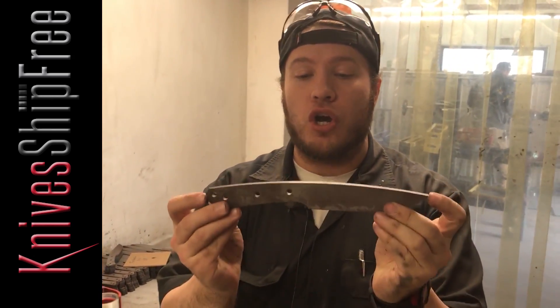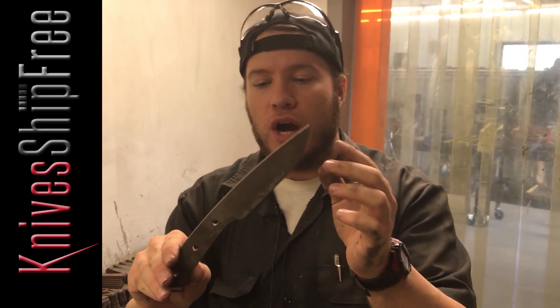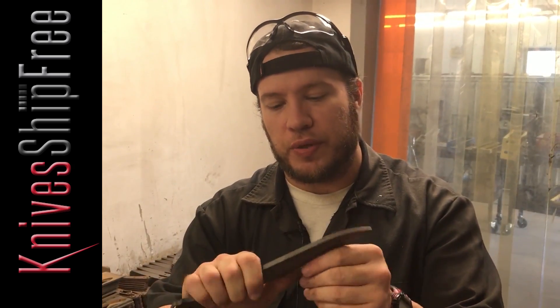Also coming up soon, ready to go out to primary grinding, we have Fox River 2s in A2. These will be 170 on the spine — a larger version of our Fox River that some guys just like bigger, beefier blades, and these did really well. I would definitely check these out. This is a little bit different than the LT version. The LTs that we made were 150 on the spine, so a little bit thinner.